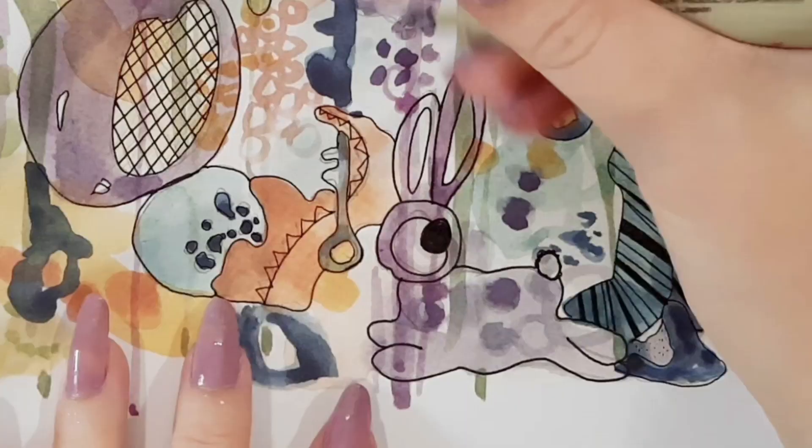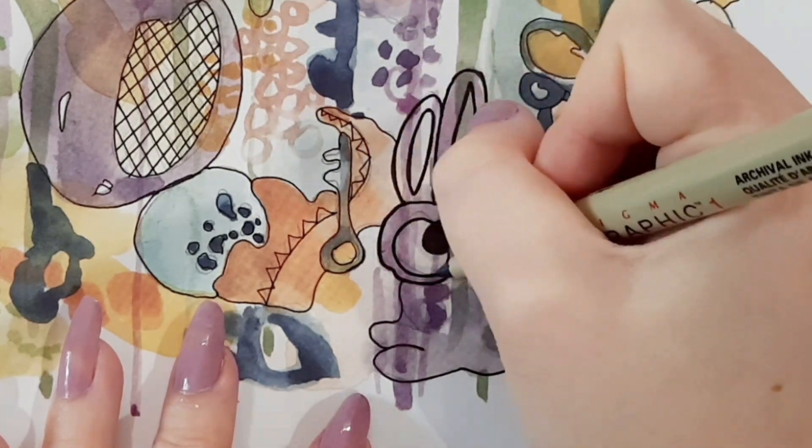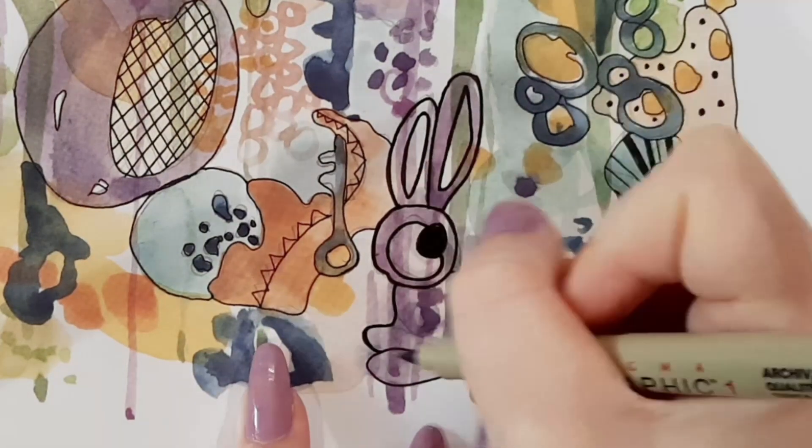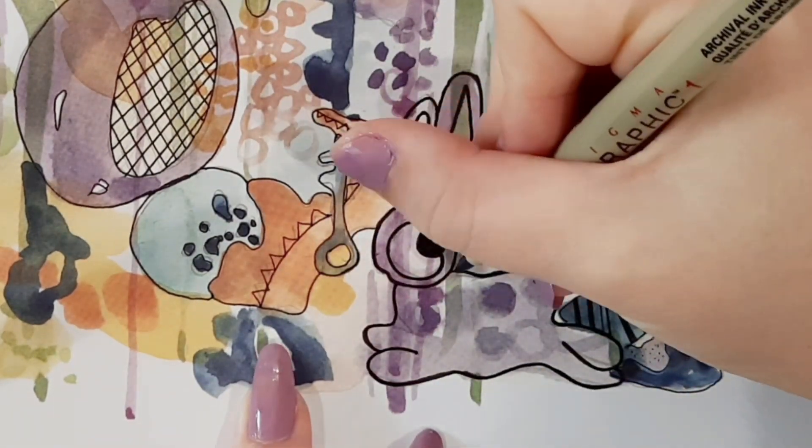I wanted to add a focal point to the page so I drew this bunny as my focal point, and I just thickened the lines up so that it's more noticeable as the focal point.